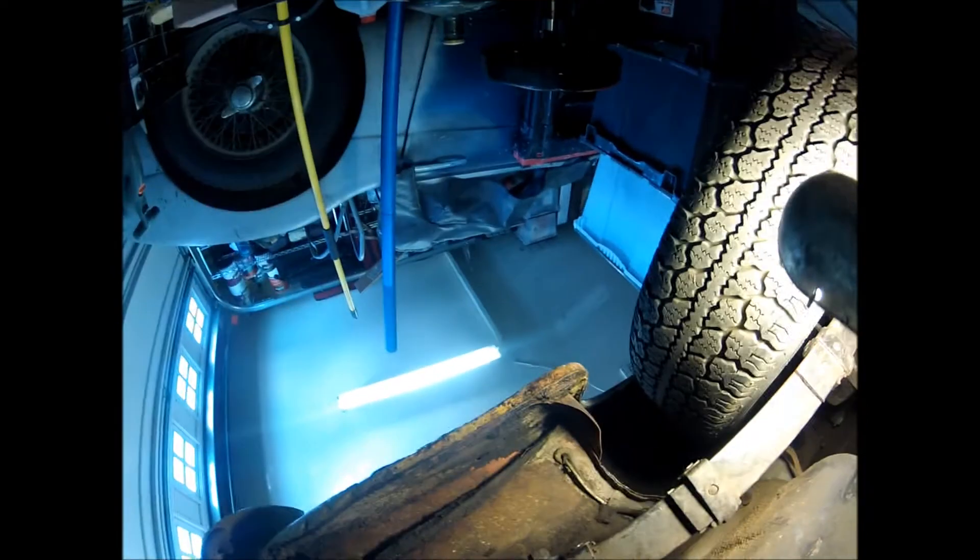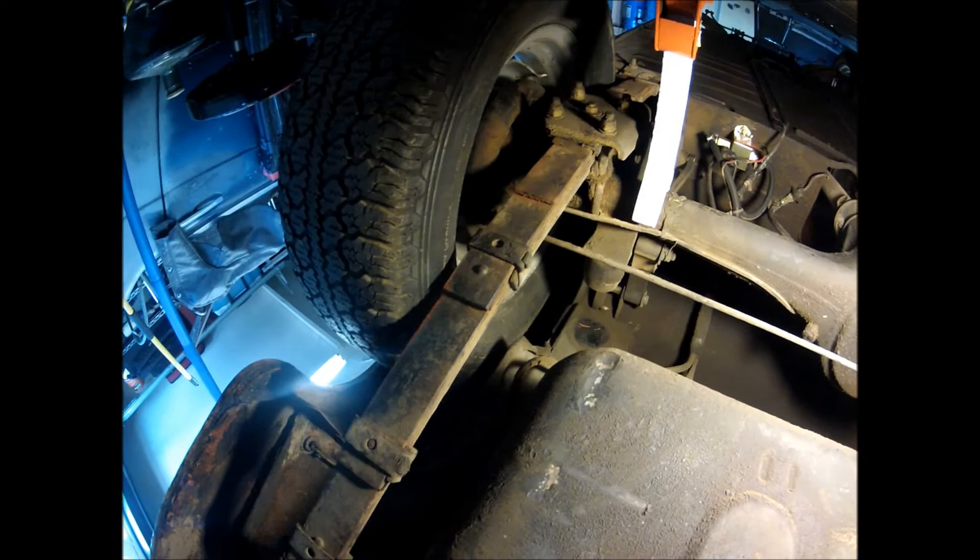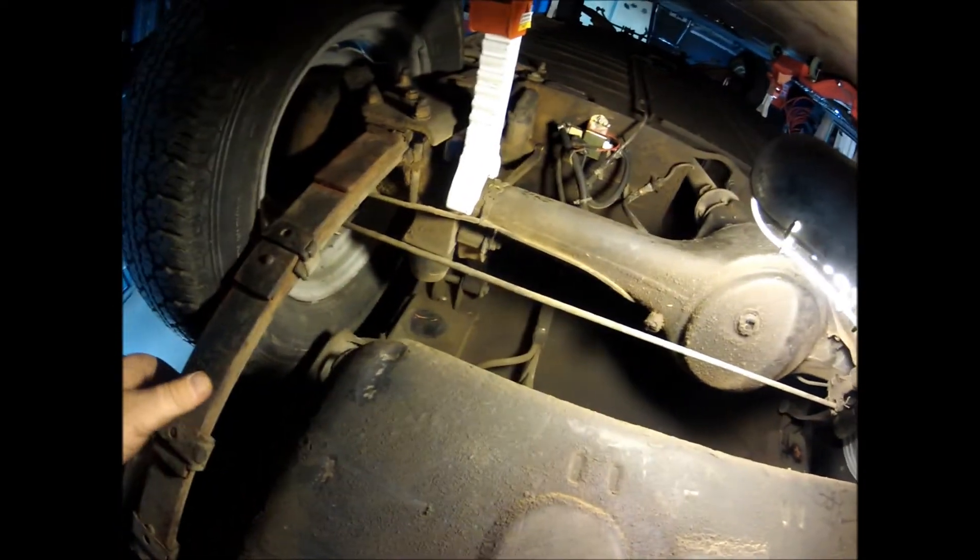We paused for a moment and took a look at the gas tank and saw that the bolts were intact. The tank itself sounds really good. And it's got some guck on the drain, which means there might still be some varnish in the tank to drain out when we remove it.